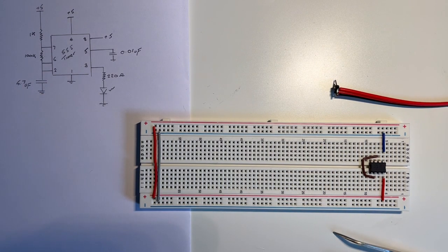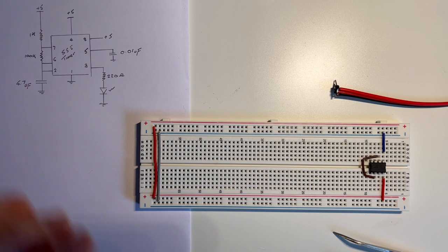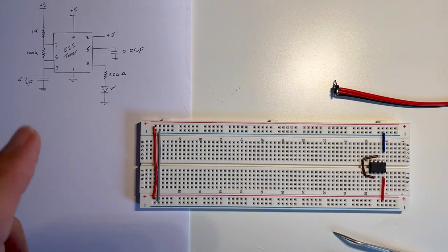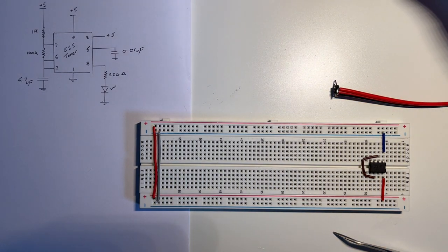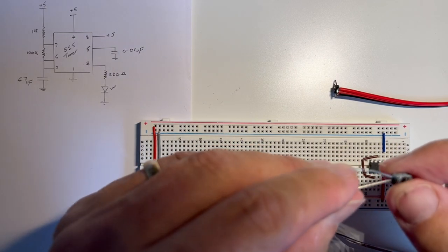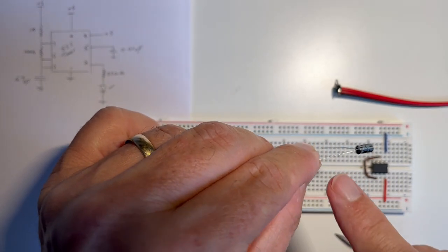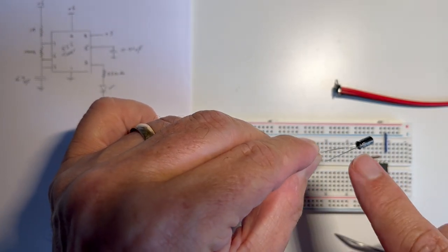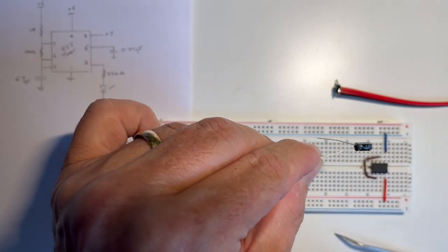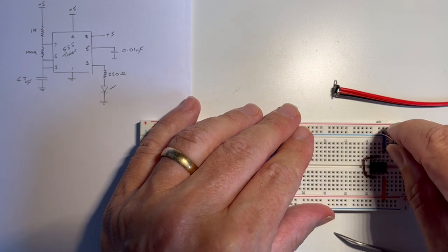The 555 timer is just using a resistor-capacitor network: it charges the capacitor through the resistor and that's what gives us our pulse. The internals of the 555 timer will then generate our clock pulse. So we need to connect pin 2 to ground via a 4.7 microfarad capacitor. Here I have an electrolytic one — you have to be careful that electrolytic capacitors are connected the right way round, as there is a positive and negative side. You can see there's a negative side marked on it indicating which side goes to ground. So we just connect that between pin 2 and ground.